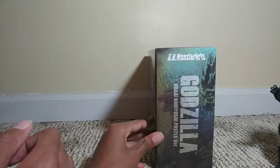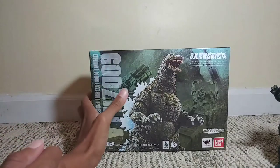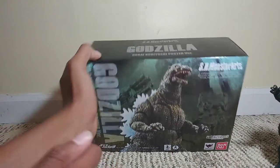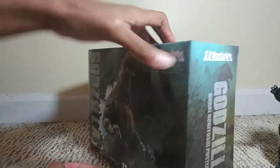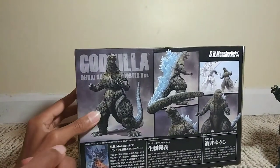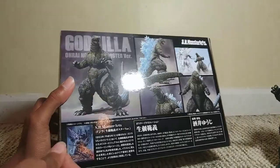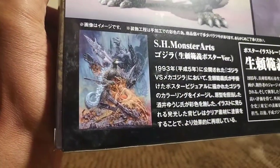So on this side you've got the Godzilla Ori Noriyoshi poster version with a nice little image of Godzilla. You've already seen the front, but you can see the two parts of the Ori Noriyoshi version Mechagodzilla. You got the SH Monster Arts logo and Godzilla's Ori Noriyoshi poster version again. You have a nice little background of Godzilla on here and on the back of the box Godzilla is posing, and then you got a small movie card on the bottom.